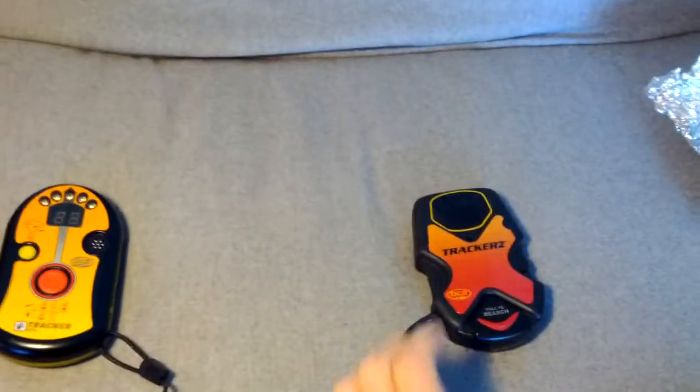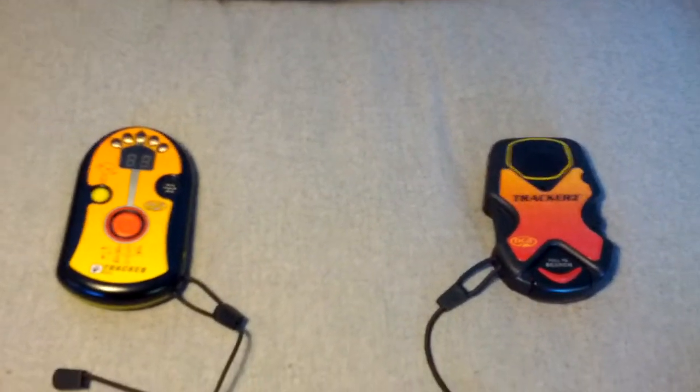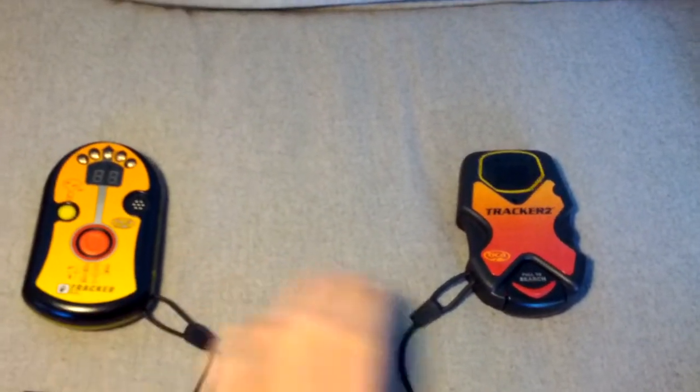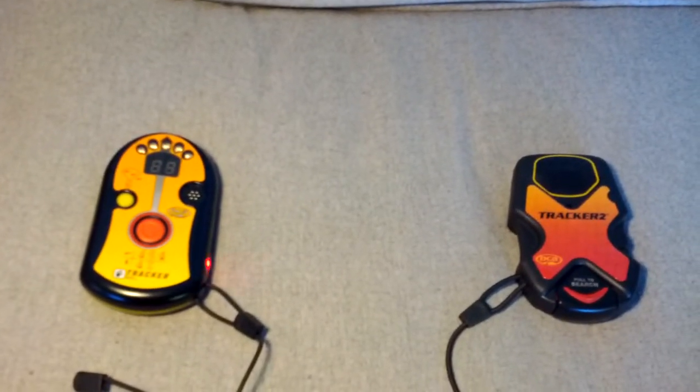Hey everyone. I just wanted to make a quick video about something I noticed a few years ago. Here's a Tracker 1 and a Tracker 2, both by Backcountry Access, both digital avalanche beacons.